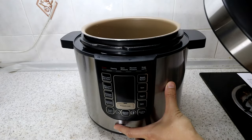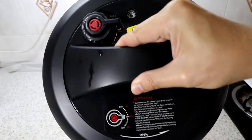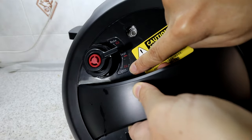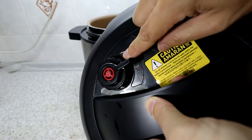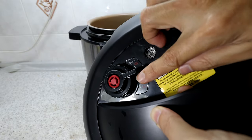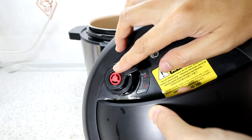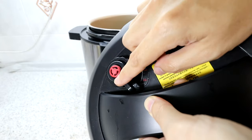The lid has a pressure valve labeled bake, seal, and vend. For most cooking, it should be in the seal position which is in the middle. For baking cake or pastry, put it at the bake position — it lets out a little air but builds some pressure. Seal builds high pressure, and vend is used to release pressure to cool down once you're done cooking.